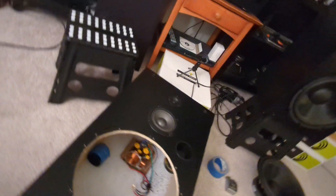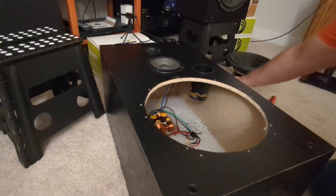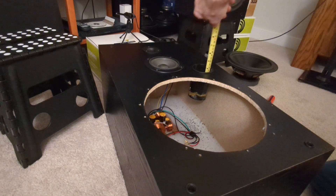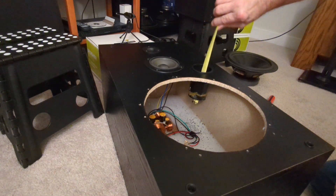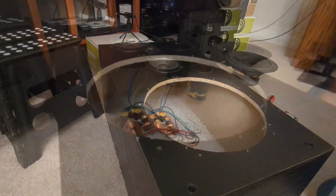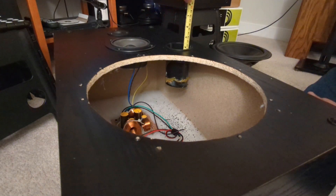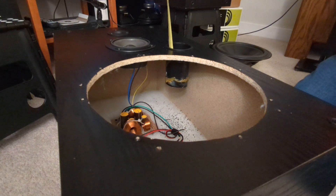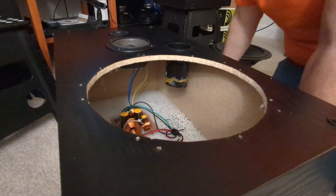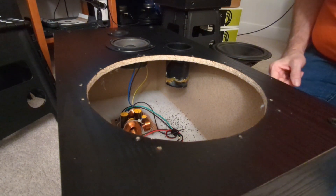Now we have a shorter port, but it's way, way crooked. Other than that it's not bad — measuring about four and a half and four inches, so it's kind of in between the two target values. I'm going to call it close enough for now.